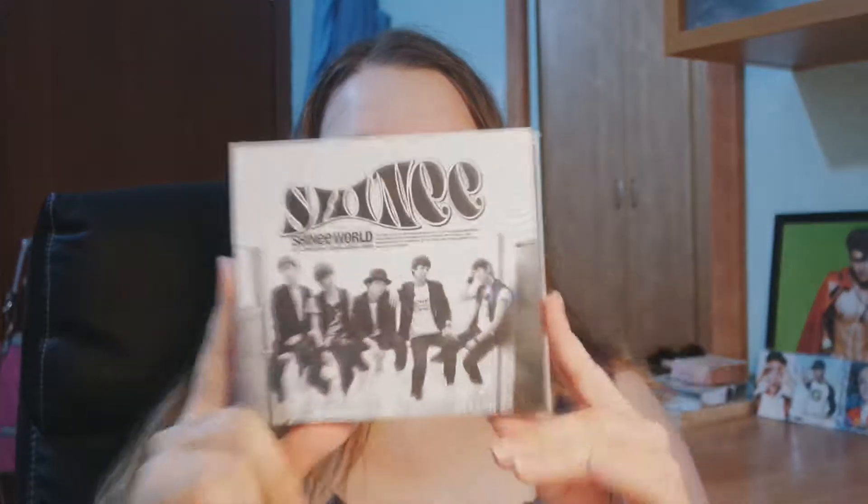Hey guys, so right now we're gonna do an unboxing of a really old album. This is Shiny, the old Version B. I decided to get this because it's harder to get this than Version A, like the green one. I don't know why, so I decided to get this first.